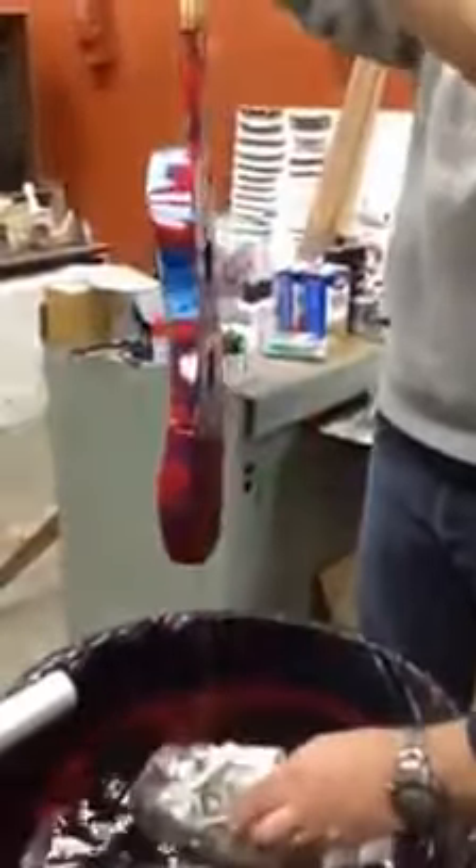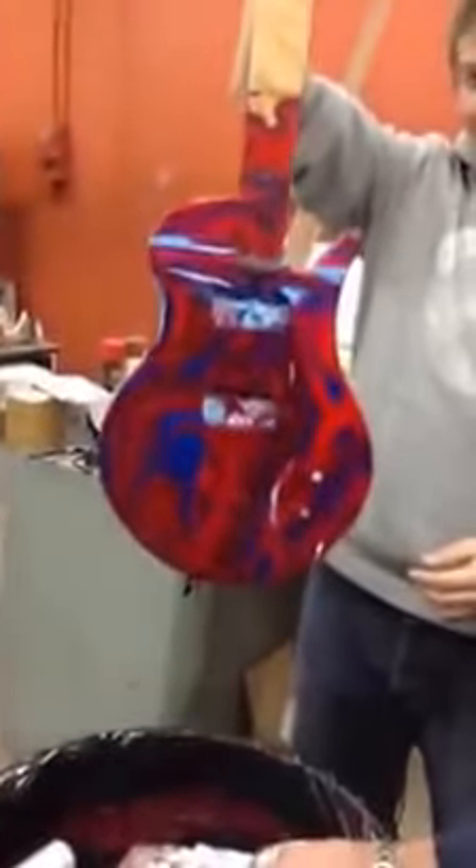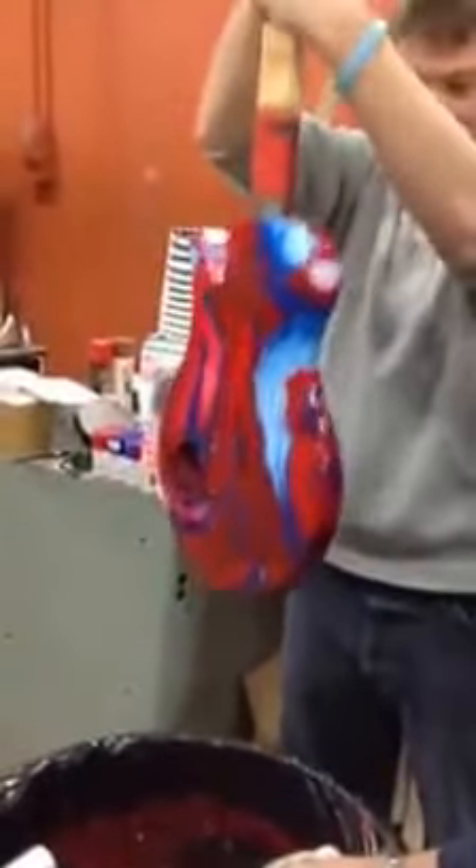Whoa! Oh, that's awesome. Ryan, Ryan, turn it — both sides. Now shake the water off. Oh, the back is killer. Oh my God, look at the back. The back is really cool. Oh, it's still right there.